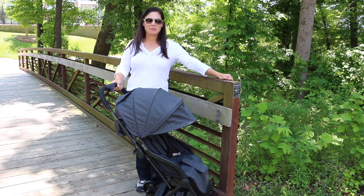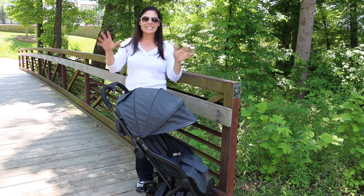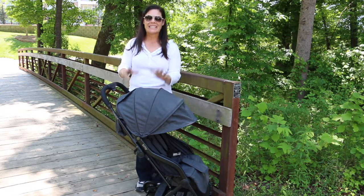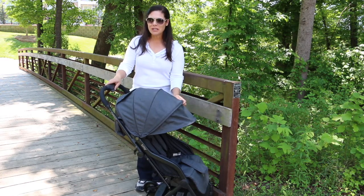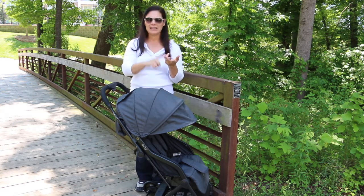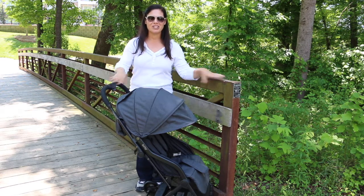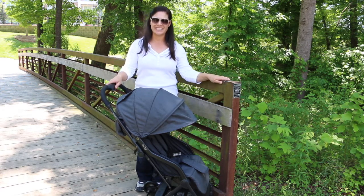Hey everybody, it's Holly from Baby Gizmo and today we're taking a look at the Contours Bitsy stroller. This is a small but mighty stroller because it can fit in the overhead compartment of most airlines. It is taxi friendly, lift, Uber, train, bus, cruise, even Disney friendly. It's overall travel friendly, so let's take a look.